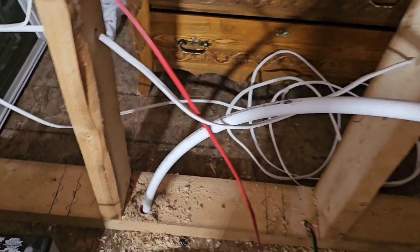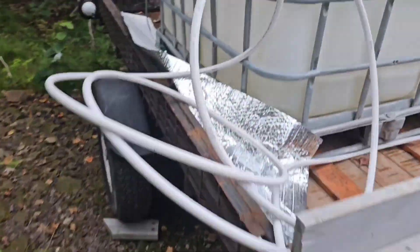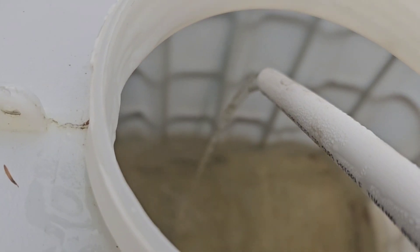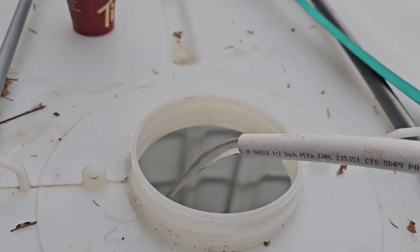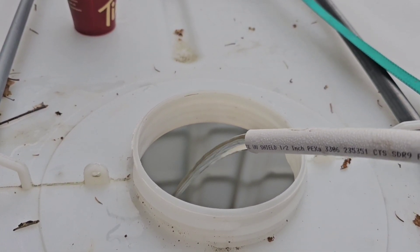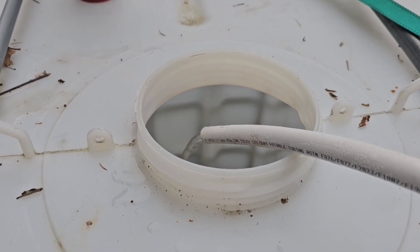Just to see what kind of water we've got, we ran it out to our tank. That's the kind of flow we got at the moment, but that's coming out of a hundred feet of PEX pipe, so it'll be better in the house when we don't have a hundred feet of pipe connected to it.